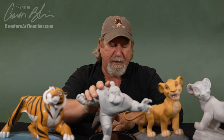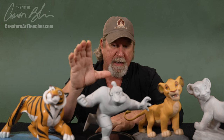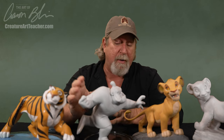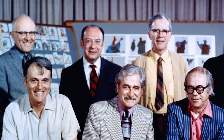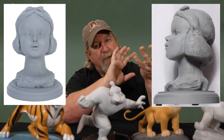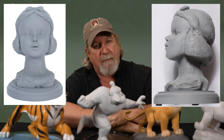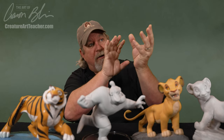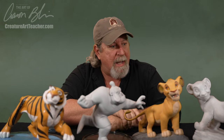Maquettes have a very cool history at feature animation at Disney. They first started all the way back to Snow White. Mark Davis, who was one of the original Nine Old Men, actually did a little sculpture of Snow White's head. He wanted to see her head from different angles because he was animating her and had some difficult angles — he was having a hard time seeing in his mind how to draw her. He wanted to see if, looking at her from a rear three-quarter angle, he could see her nose, and that sort of thing. And it kind of stuck.